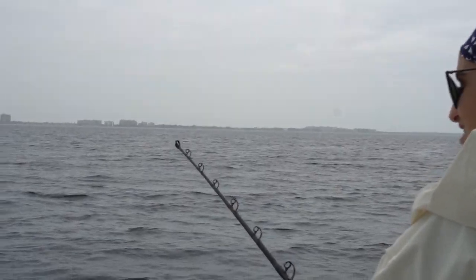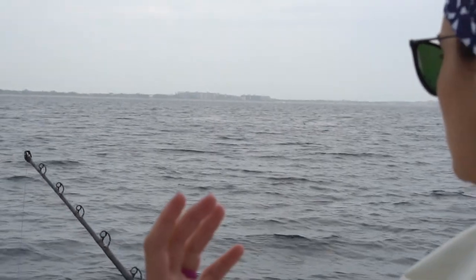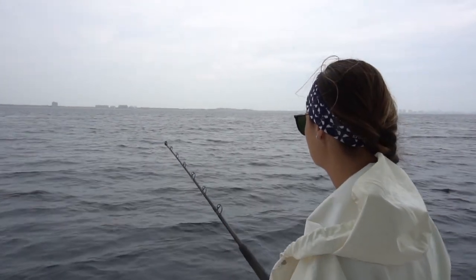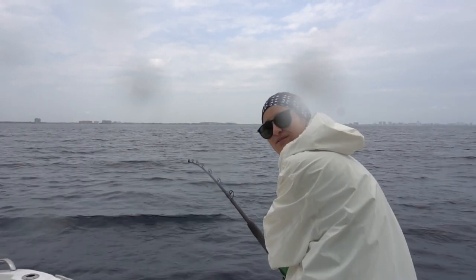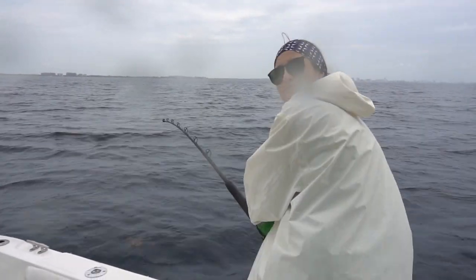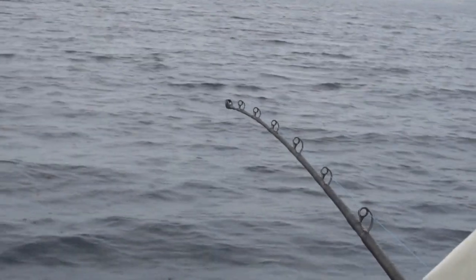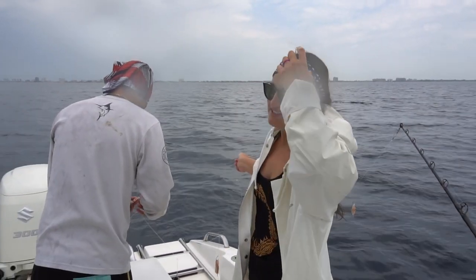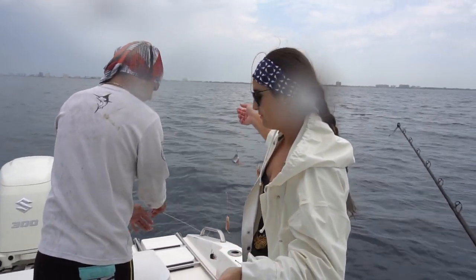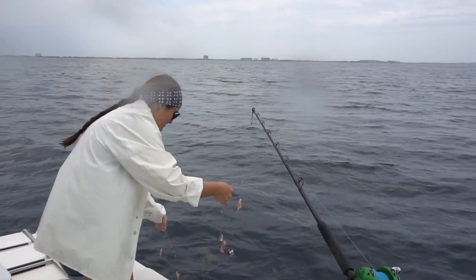I'm getting bites already — I just hit bottom. As we drift I'm going to constantly be letting line out because I want my weight and those baits to stay on the bottom. Well, we got our first one on. Once I got probably 30 feet off the bottom I felt whatever I had on fall off, and it did. So I'm going to drop back down and try this spot again.